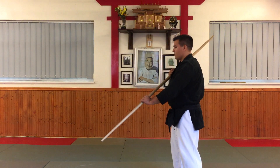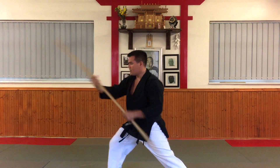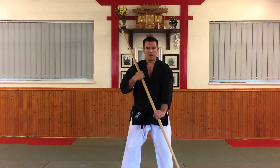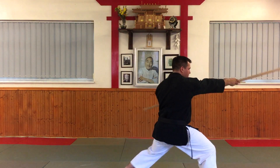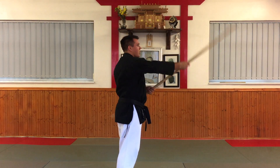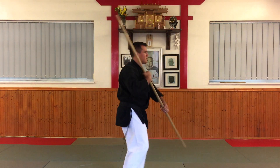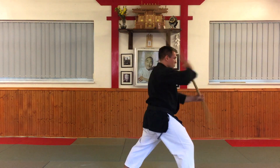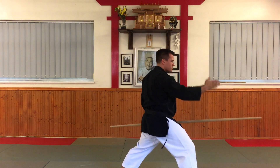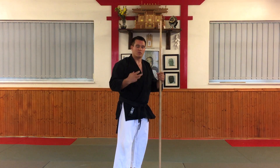Putting all that together, what does the technique look like? From here we step and come through. From the front — and then from this side: we step, we bend, the body comes forward, and we come over. You want to make as big an arc as possible — the tip of the bo is not coming forward towards the face, it's coming over. The knee should press as you strike, your body weight is coming in, and you're making the most use of your effective mass.